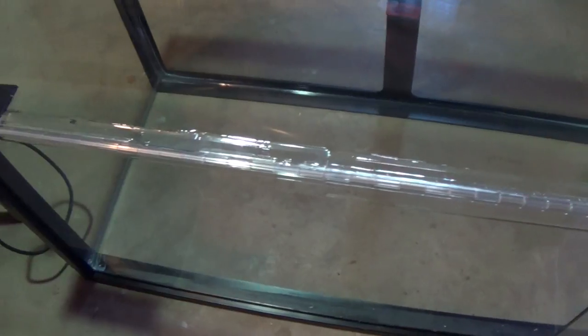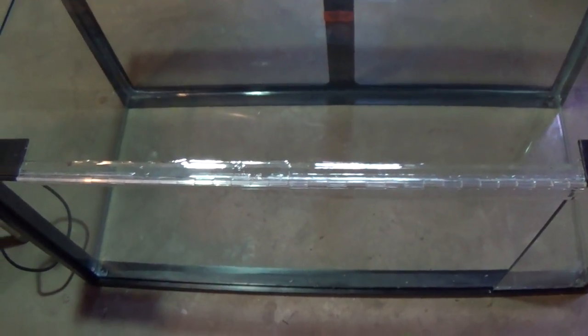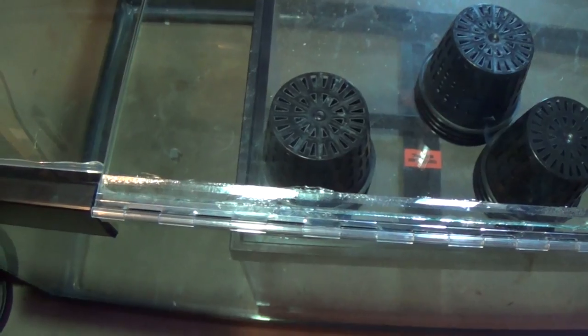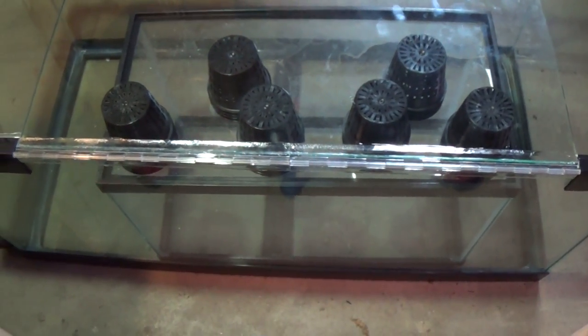We'll wait until then to epoxy the glass door to the other side of the hinge, and then we'll be almost done. The hardest part was finding the right stuff to brace the door up. Here's the door in place with the epoxy curing.